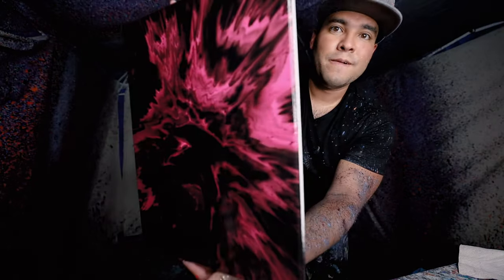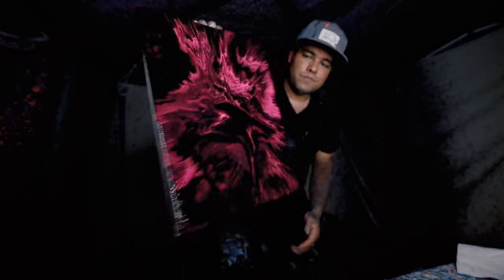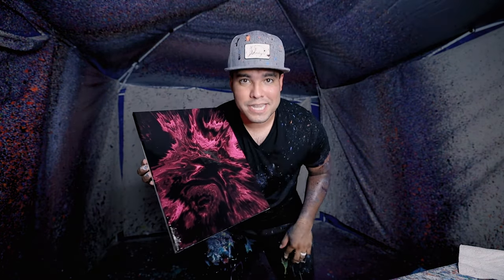Look at that. Yo, look at this. I think that looks pretty dope. Well, hope you guys liked it. I liked it and I'll catch you guys in the next one. Peace.